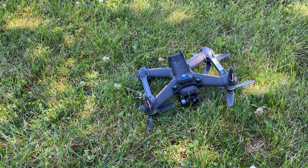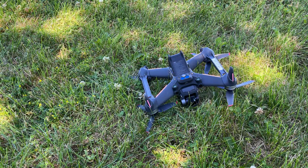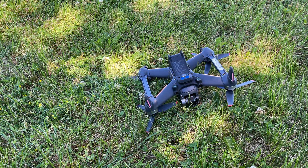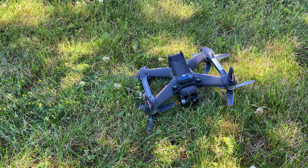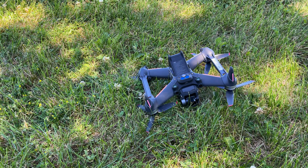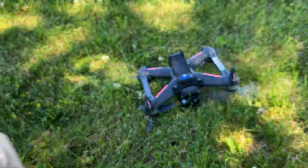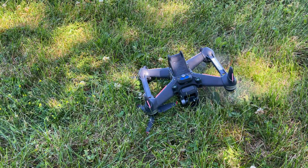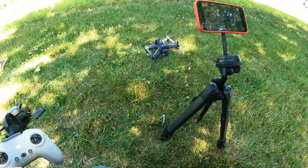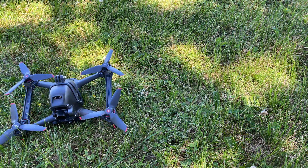Turtle mode will detect which propellers are free and aren't touching anything. In the first demonstration it flipped over front to back, and now I'm going to do it so it flips over from side to side. You can see the two side propellers are touching the grass and the other two are free. Double press - and just like that it flips right over.